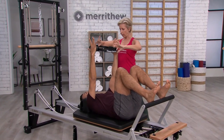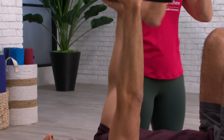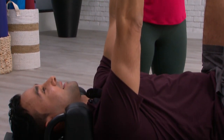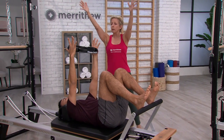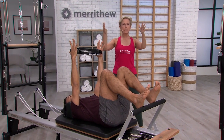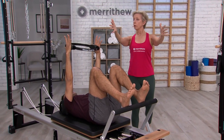We want to mobilize through there first because if the upper mid-back is tight, then that restricts us with a lot of the movement that we're going to be doing. And now when you go up, on the way down, just apply a little bit of resistance — just waking up through that whole shoulder girdle.